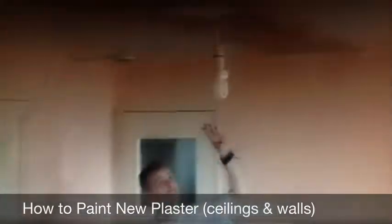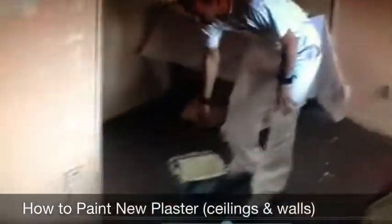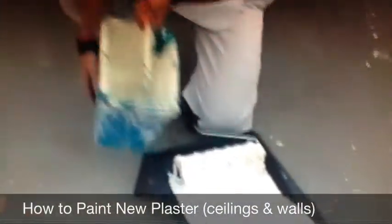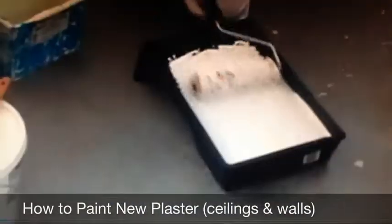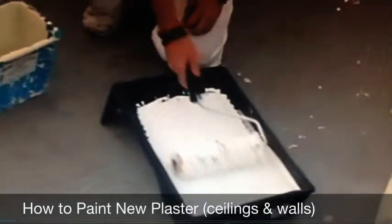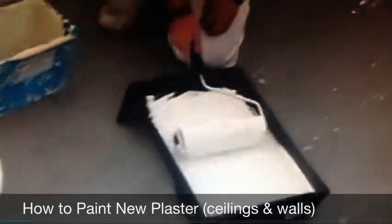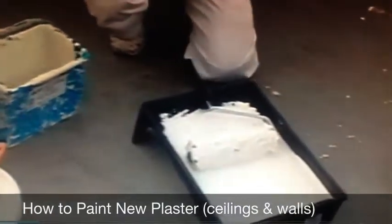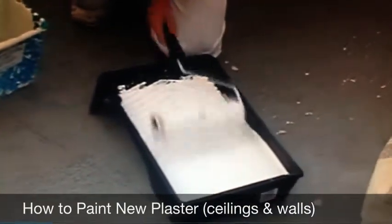A little tip for painting plastered ceilings or plastered walls, whether it's old or new, you have to give it a mist coat. A mist coat is basically a watered-down version of the paint that you're using. All you do is get some water and add it to your paint just a little. It's watered down because the plaster will just suck the paint, and basically you won't get the finish after when you have to do 3 or 4 coats.